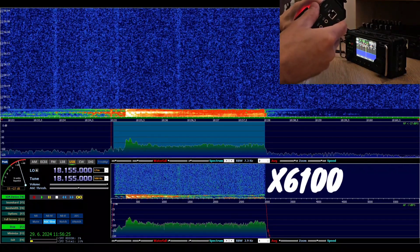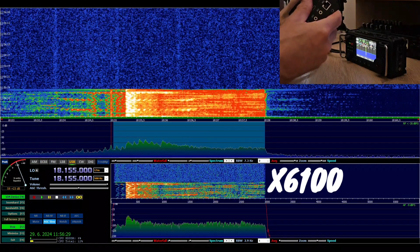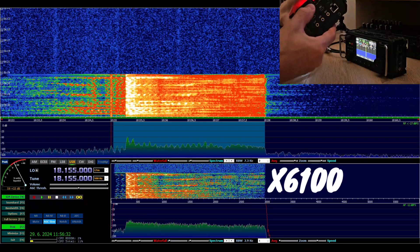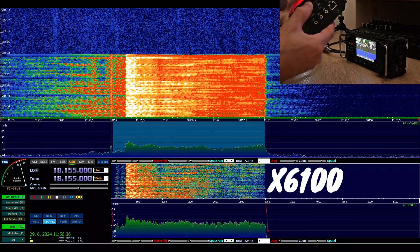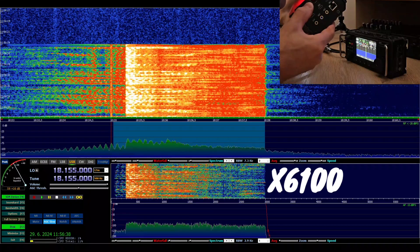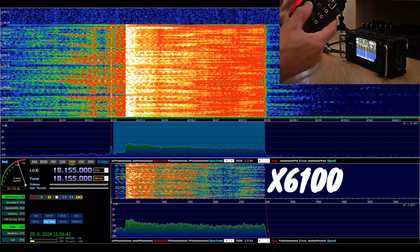Hello, CQ 17, CQ 17, CQ 17. This is Oscar Mike Zero Echo Tango, from the Xiegu 6100. From the Xiegu 6100, calling CQ and listening.